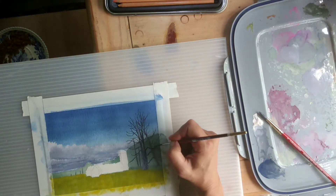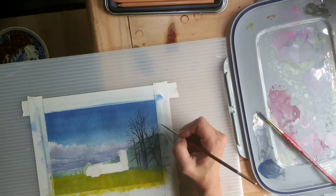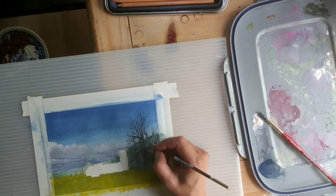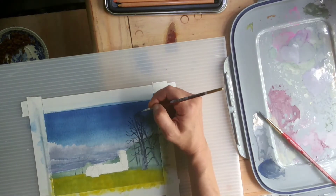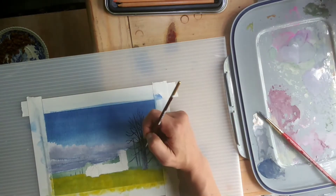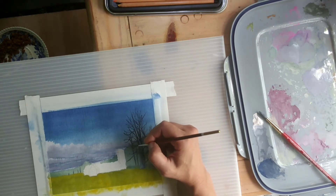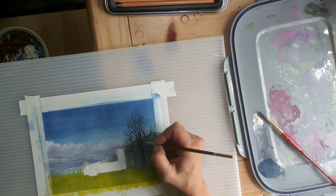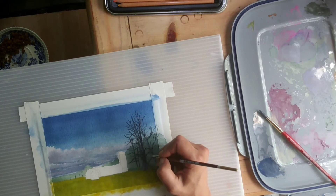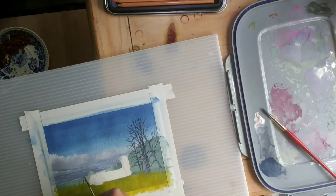I've been spending some time on the branches of these pines, trying to get their shape right. I do believe I accomplished it in this particular painting. I switched brushes to this wonderful long liner brush — I love it for making branches. It has wonderful flexibility to it and allows me to do really tiny, thin lines, as well as allowing the lines to grow thicker as I go.